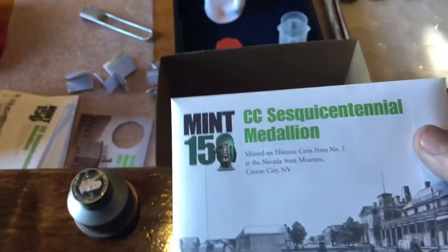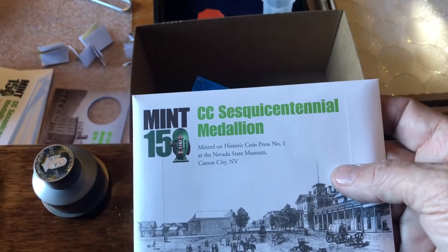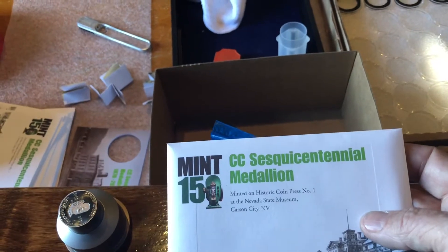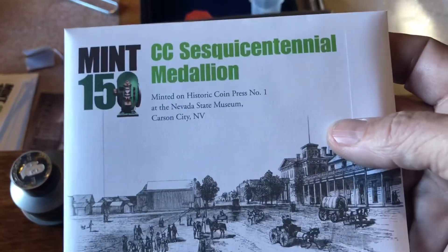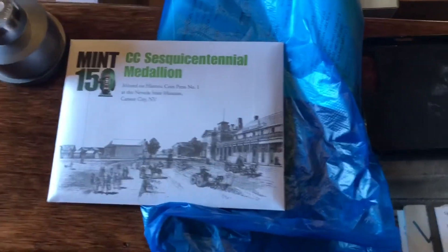Thank you very much, sir — you guys have a wonderful day! So if you're interested in the building, look on the website. We don't know when it'll happen again but look for a behind-the-scenes tour of the mint — it'll take you down into the catacombs where you can actually see the trusses they had to put up so these machines could be on this floor. It's amazing. It'll be listed as an event on the website — 'behind the scenes tour' — but Bob Nyland, the guy who does them, is retiring, so we don't know when that will happen again.